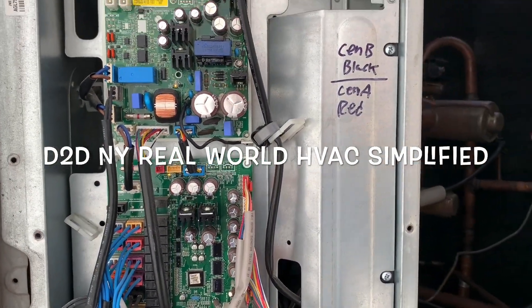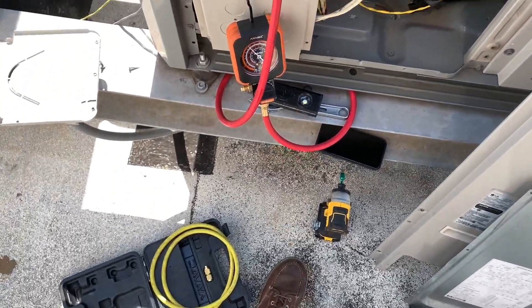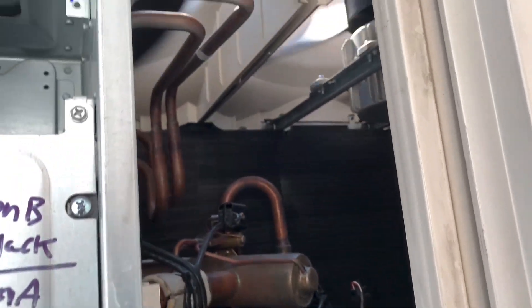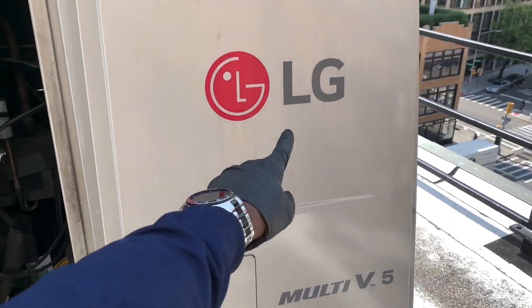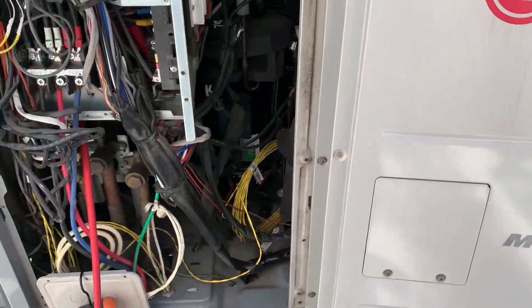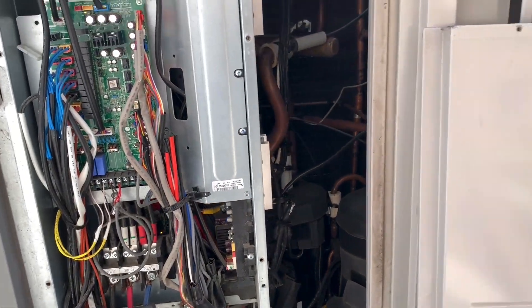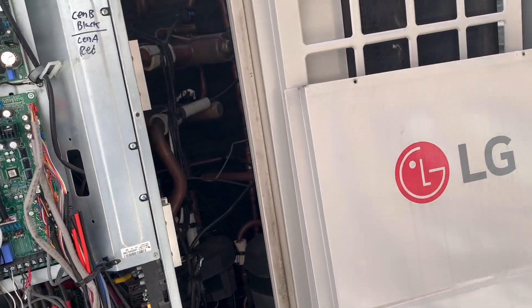Welcome to D2DNY - Real World HVAC Simplified. In this video we're looking at an LG Multi V5 VRF system, also known as a VRV system. This system does simultaneous heat and cool.